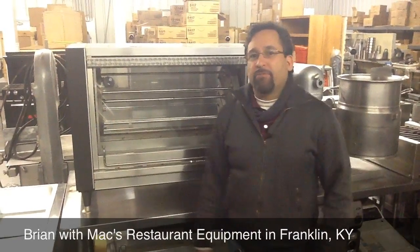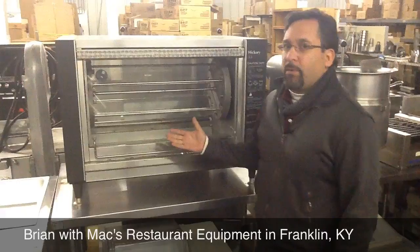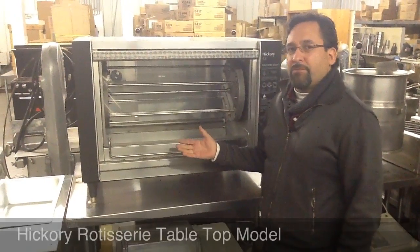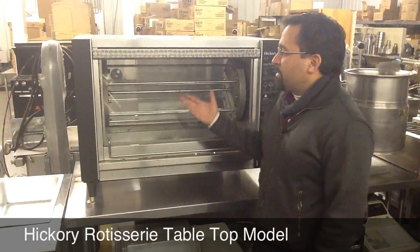Hey, Brian here at Max Restaurant Equipment. Just wanted to show you around the warehouse a little bit and show you one of the great pieces that we've got here. Hickory rotisserie. Original price about $3,500, we've got it on sale for $1,700.